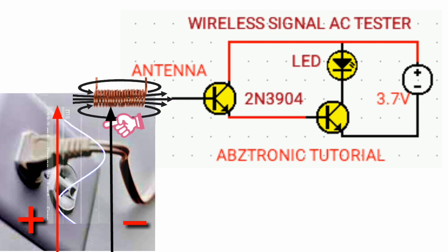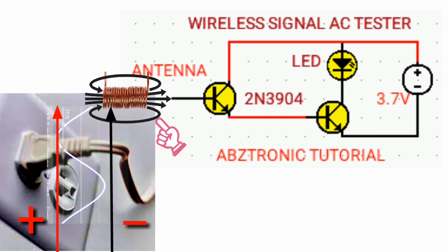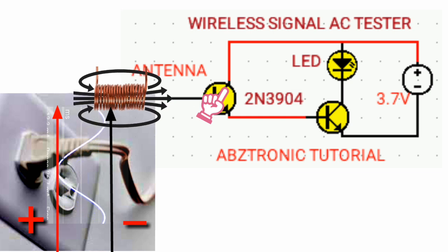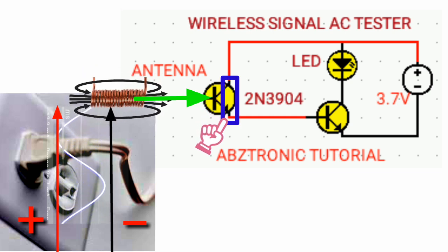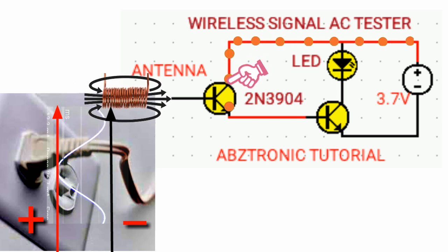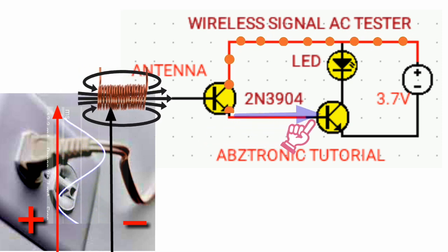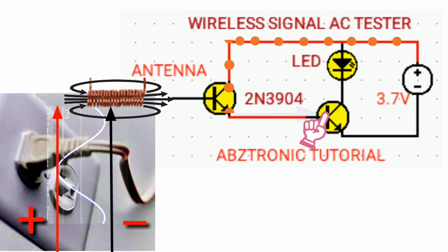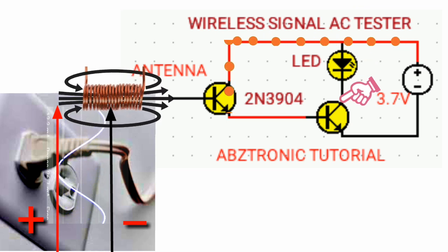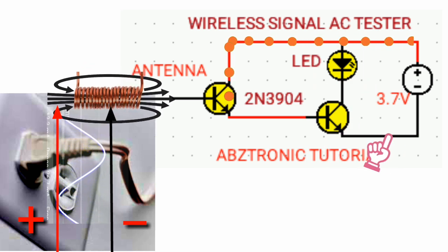So the moment the magnetic field is collapsing or decreasing, it releases current to the base of the transistor, causing the collector-emitter to act as a closed switch. Then the current flows through the collector of transistor one, goes out from the emitter, then flows through the base of transistor two, goes out from the emitter of transistor two, and back to ground.